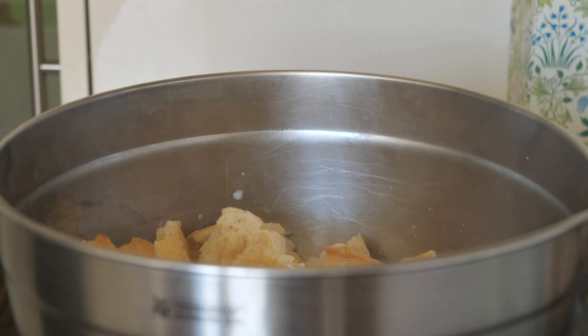Next I'm going to warm up the milk and turn the heat off just before it starts boiling. Then I'm going to pour the milk immediately all over the bread cubes and let this rest for 10 minutes.